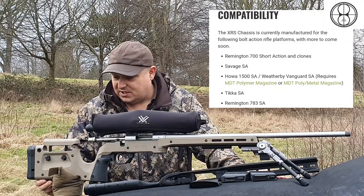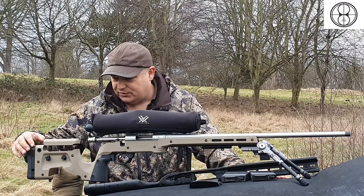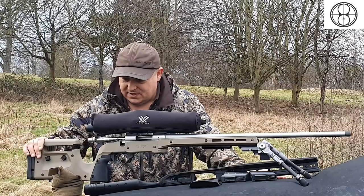There's a nice bag rider system underneath — nice and flat. Underneath here as well, you've got your sling swivel stud. On either side, you've got your QD stud connectors as well, which is ideal.